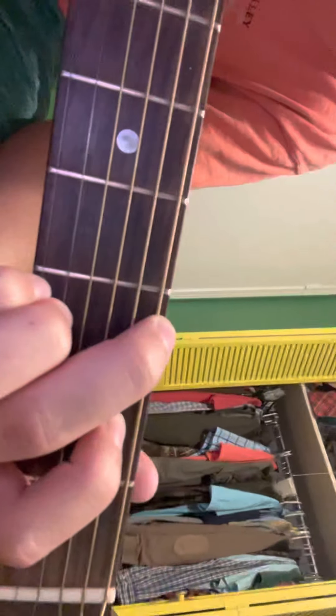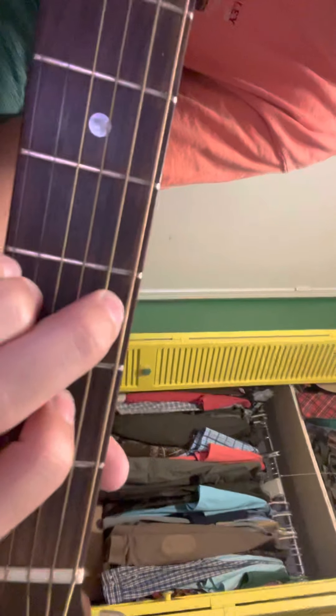There's another simple chord that I wished I'd known whenever I started out. It's basically the same thing — you just move down each finger one string. That is called a Cadd9, something like that, and it sounds like this.